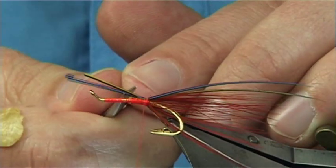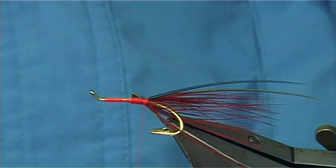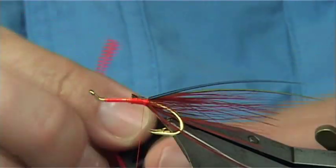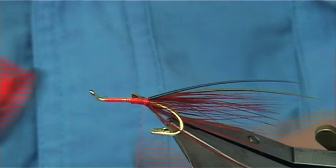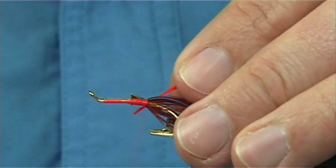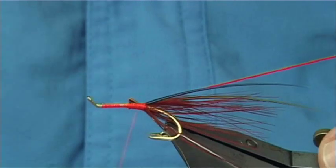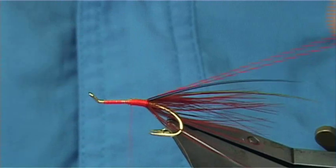And then trim the full length of the body, and the colour is going to be this floss here - this is Chinese red, the uni floss. There's a lot of materials in this fly - they're tiny wee touches and it's amazing the colour it is when it's finished. And then I'm just going to wind this up, neat as you can, tying in everything.